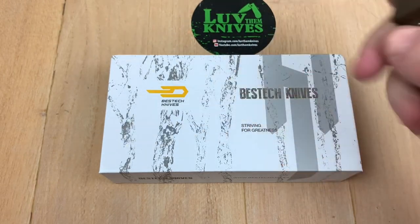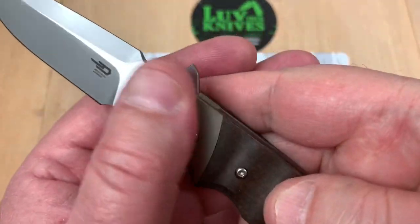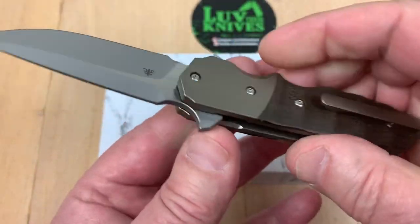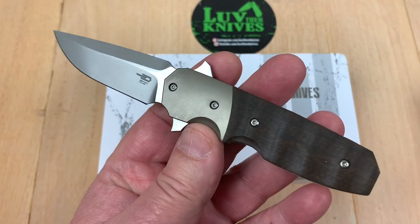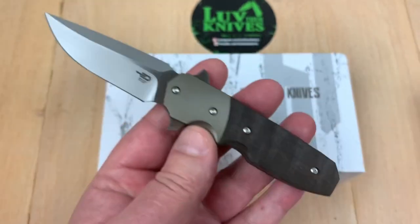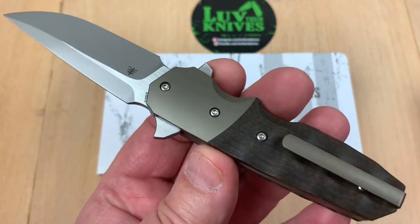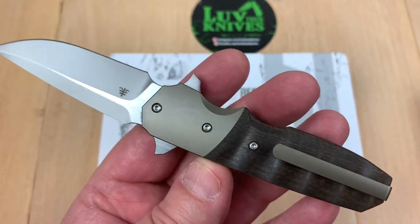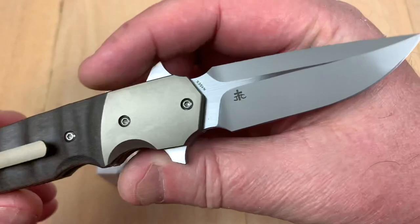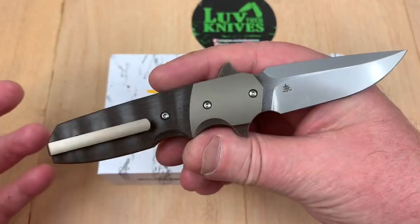Welcome one and all. Best Tech knives — we got the Free Fall here today. I got this from Eric Outer, who is the Best Tech rep in the USA. He sent me a couple of knives to look over and pass on, and this one is called the Free Fall. It has an S35VN blade.